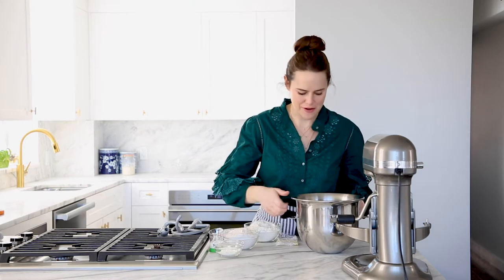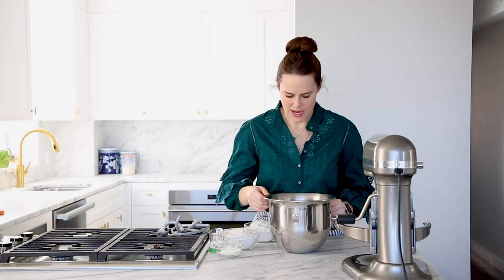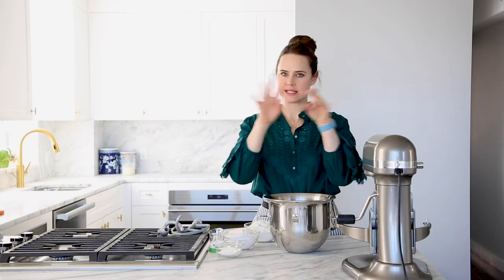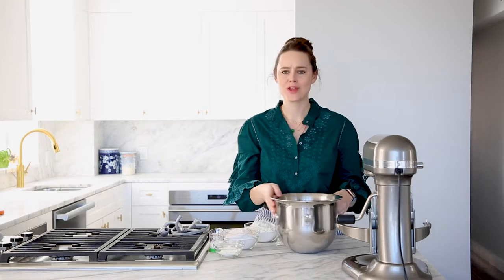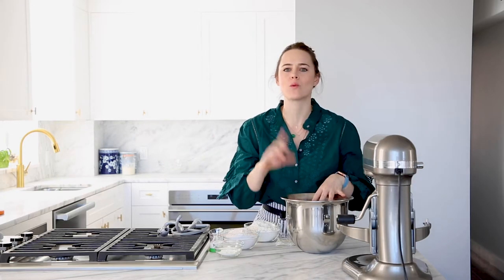Our yeast are all happy in there — you can see they've started to bubble. You can see kind of foaming on the surface. And now we're ready to add all the rest of our other ingredients. Super easy dough because everything goes in at one time.